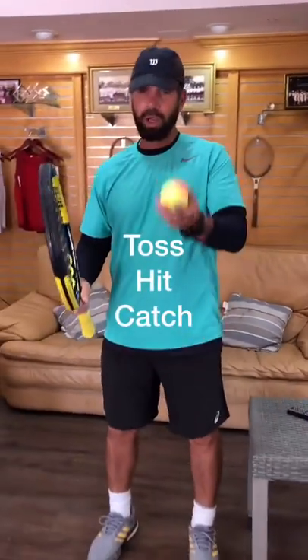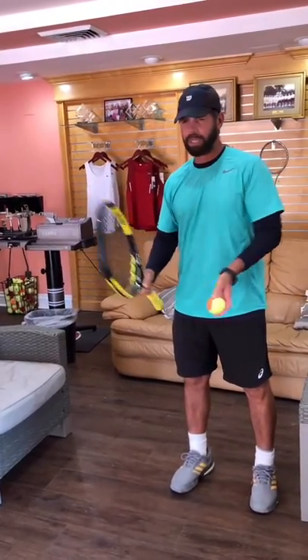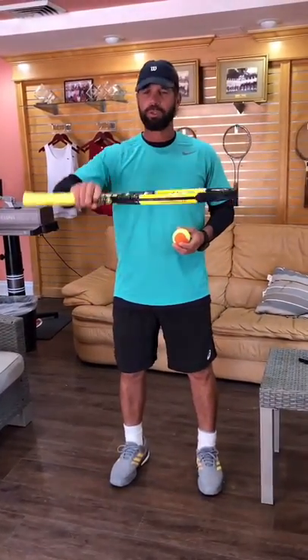With this grip, you're gonna toss, hit, and catch. Just toss the ball, hit, and catch. Make sure that when you hit, you try to create backspin. Once you master this, you're ready for the next step.